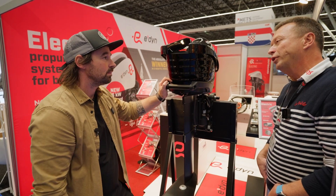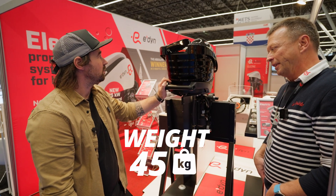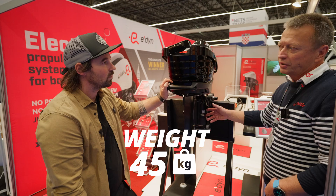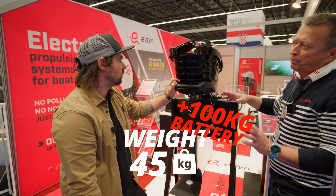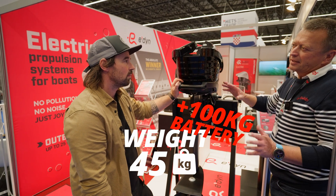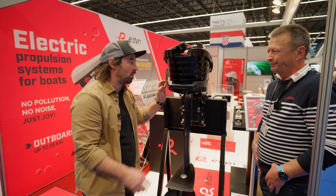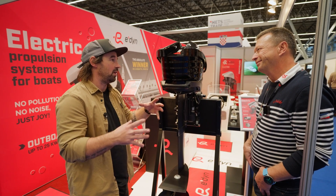The weight of this motor is 45 kilos — it's very light because it's aluminium. But then you add the battery, which is 100 kilos, and the complete system is approximately 160 kilos because you need the cables, the distribution box, and the display. What kind of range would you expect to get from a system like that?